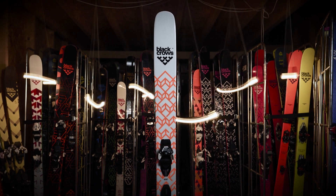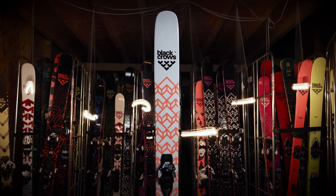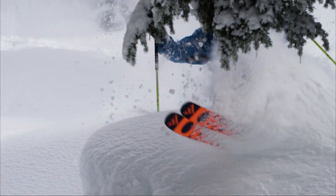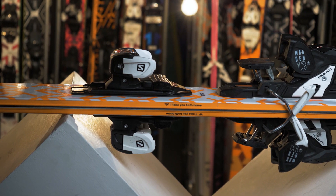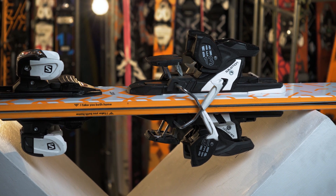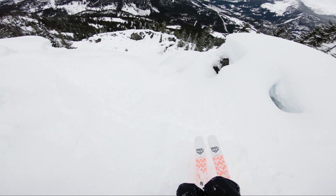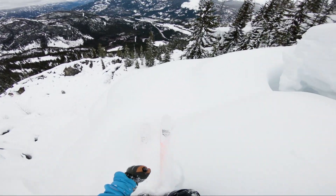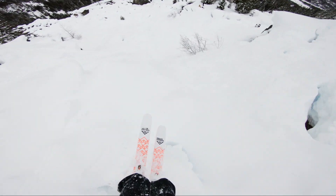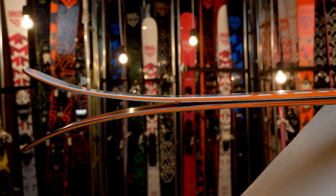The Nocta is a 122mm wide ski dedicated to big mountain and tree skiing. I designed it with a full reverse camber shape and a moderate flex along the whole ski. The result is a snappy ski that is easy to carve in tight places. Due to the reverse camber, the turning drive is immediate and effective.